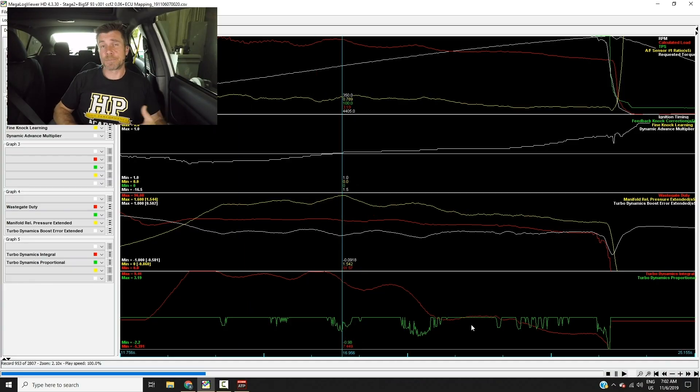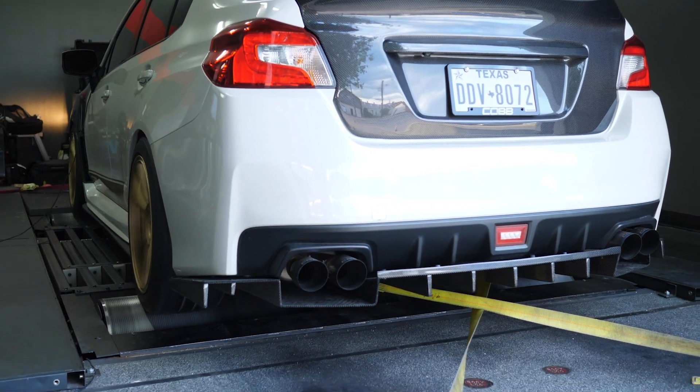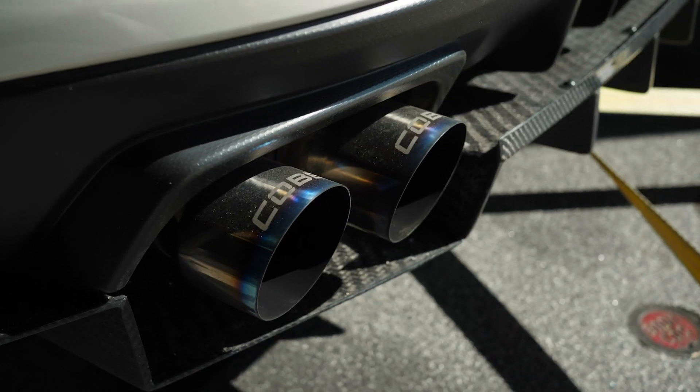You'll also learn how to optimise your boost control and how to use a data logging system in order to fast-track your tuning, making sure that you're making precise tuning changes to exactly the correct areas of your maps.